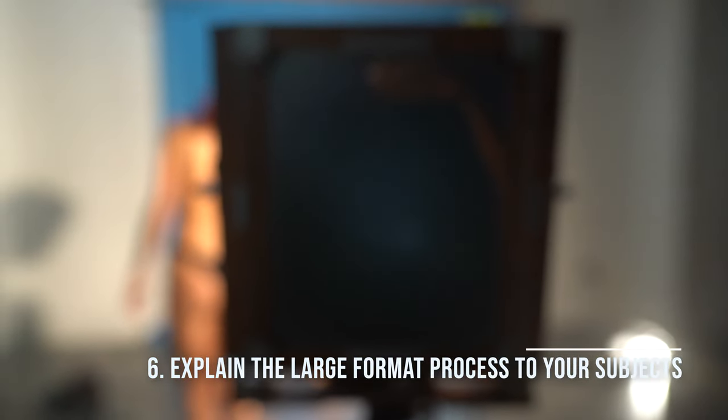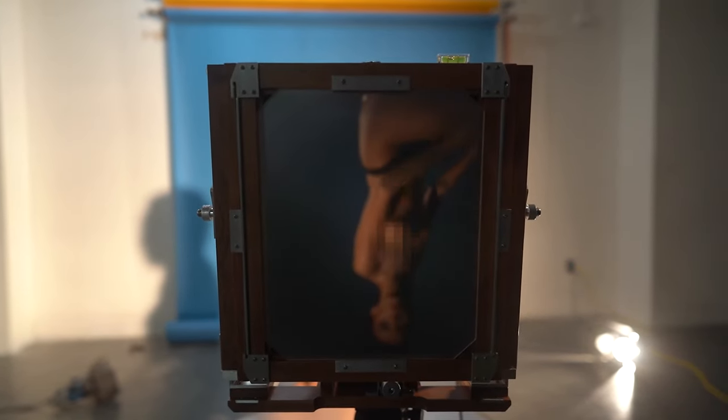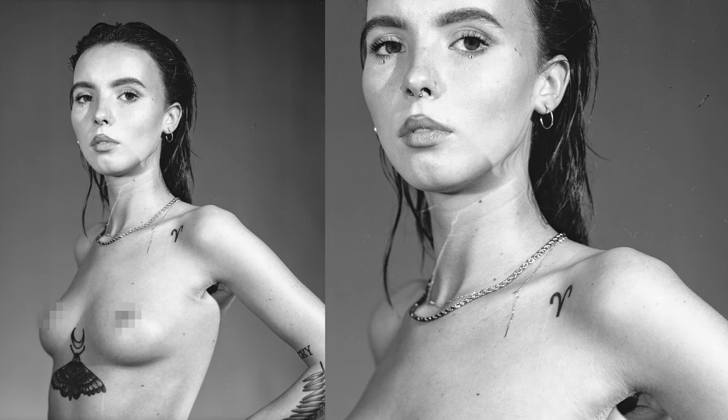In shooting this, we lit it with tungsten light. I got some extra studio lights for around $25 and had to rewire the clips at the end because they were worn out, but I'm really happy with how things turned out.